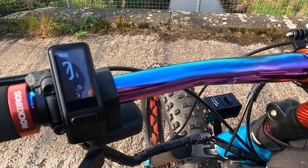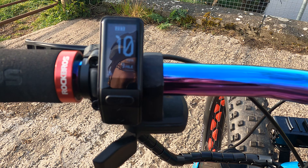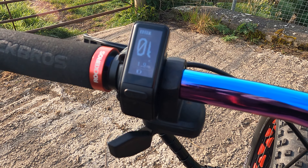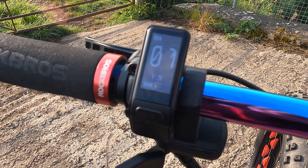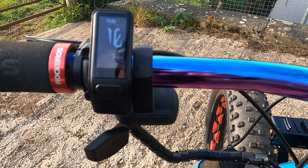I bought this display yesterday — the SW-102. It's pretty basic. And to be fair, I'll probably go back to the 500C, because the 500C you can see in the dark — or rather in the sunlight. This one's quite hard to see in the sunlight.